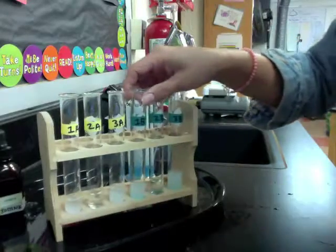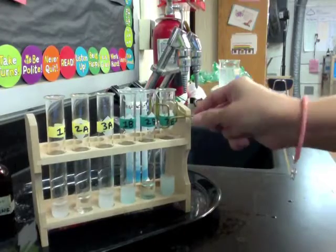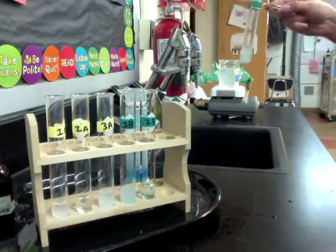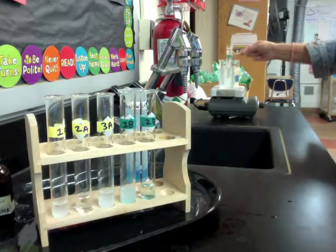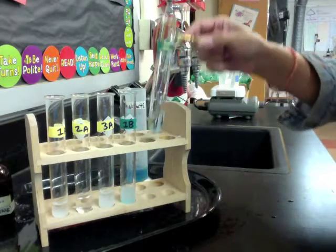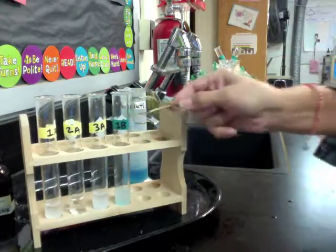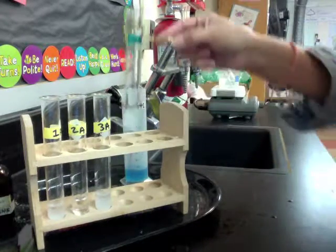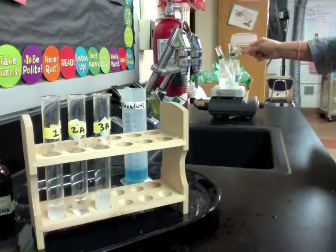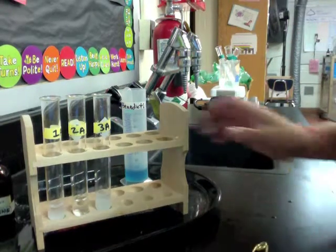What we're going to do next is we can grab these with our test tube holder, and we're going to gently place them into our hot water bath that's been set up at our station. So make sure all three test tubes go in — those should be the green-label test tubes — and we'll let those sit in the hot water bath.